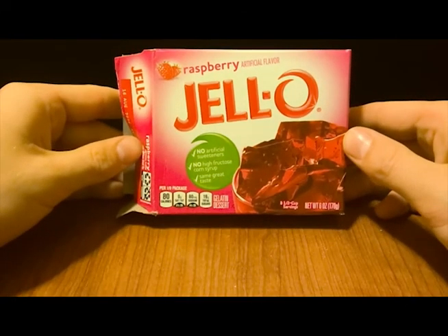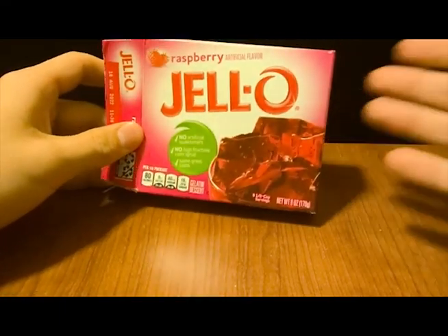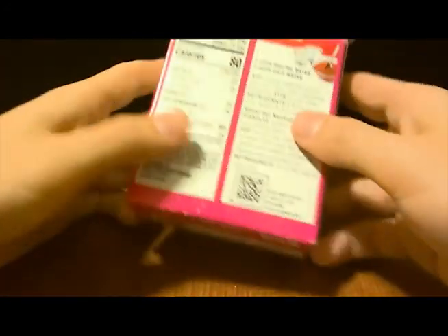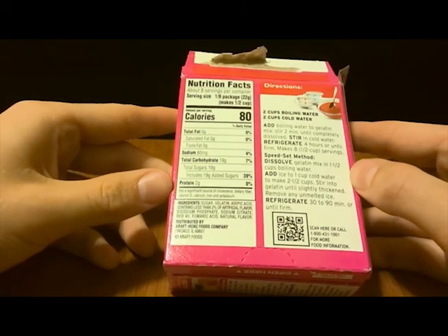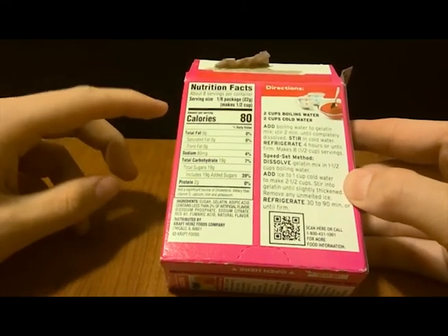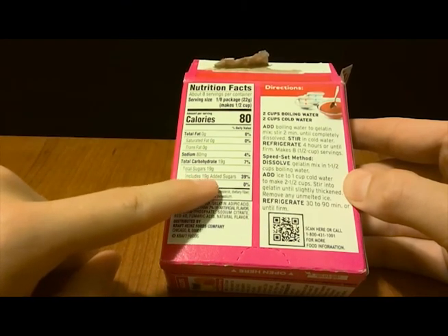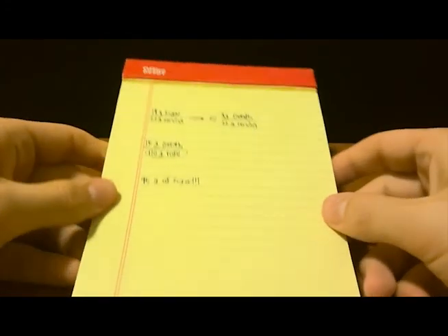Here you can see an example of both of my glues that I made in action. I made one with the unflavored gelatin and one with cherry Jello. The cherry Jello one still works as a glue but it's a lot stickier because of how much sugar is in it and it's not nice to handle, while the unflavored gelatin makes a much nicer, much cleaner glue to use for whatever crafts you might be using it for.